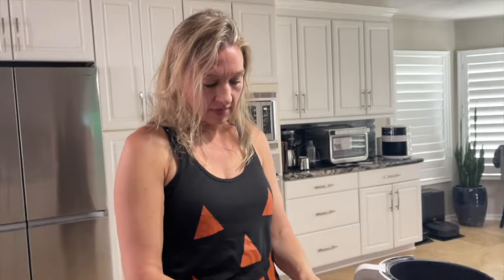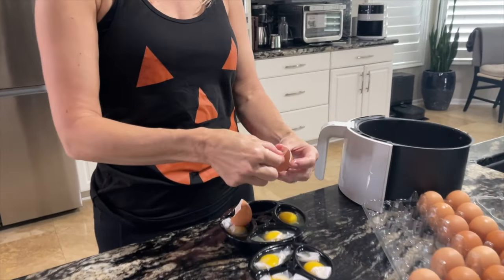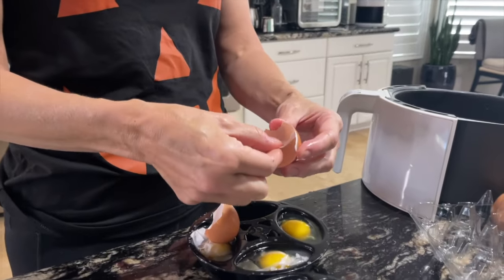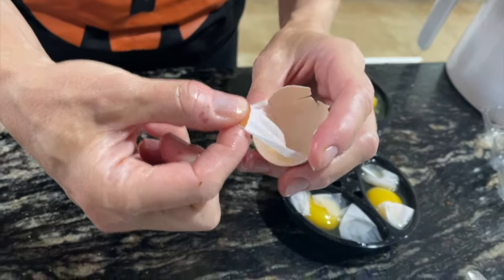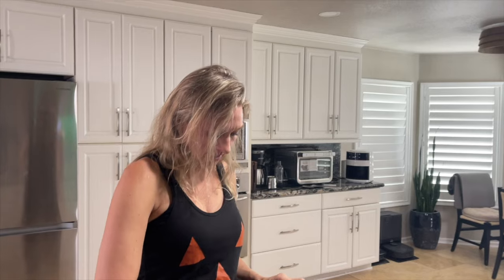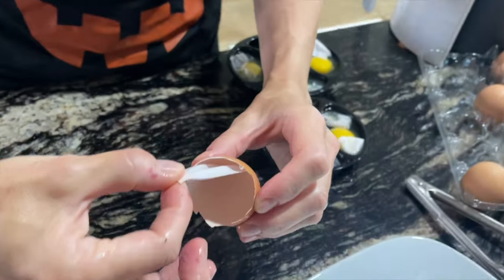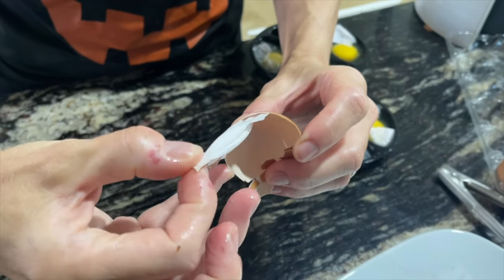We've got a new high protein addition to our carnivore diet — we're getting the collagen from egg membranes. You can take the skin out and look at this. You take this out — it's kind of tedious but not really if you're using these type of eggs. We've developed a little technique and we each do it a little differently.